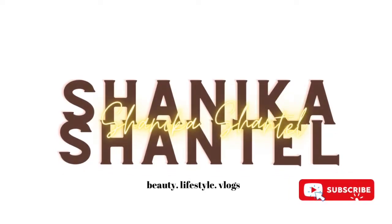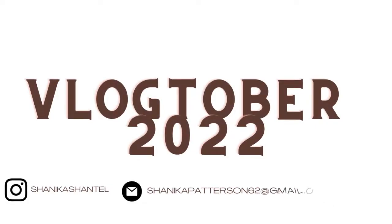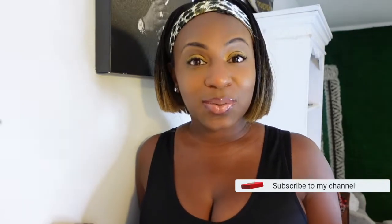Welcome back to another video! I'm Shanika, if you're new here, thank you so much for stopping by. Today we're going to be doing a jean trial haul from Walmart. I went into Walmart the other day just browsing for household items and I saw they had a jean section. None of the jeans I got were over $20 — some were $10 and some were $20.